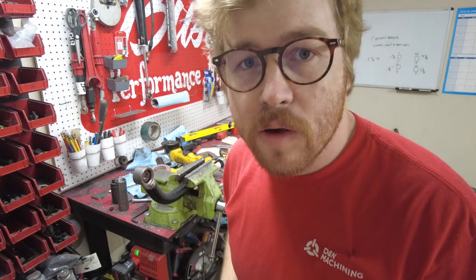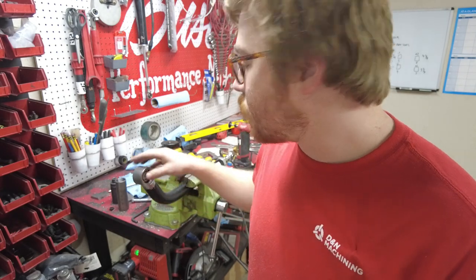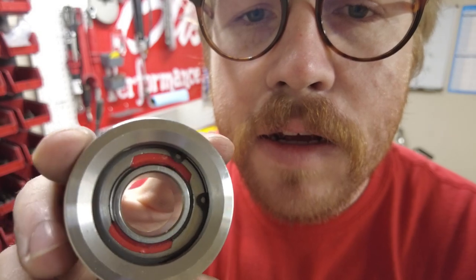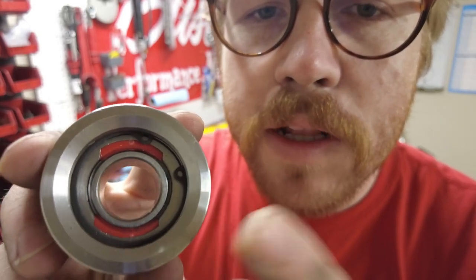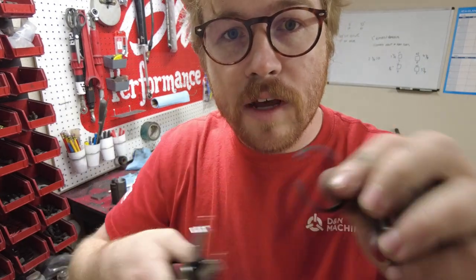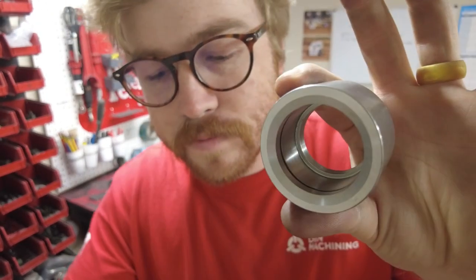My welder is a bit of a weenie, so we're going to preheat this before we weld it because it's really thick. Also — I know you all have been saying it — we're going to take the mono ball out of there with snap ring pliers before we weld it up. Don't lose it — it will fly across the shop. So here we've got the little mono ball and the holder, and we'll weld the holder on the bar.